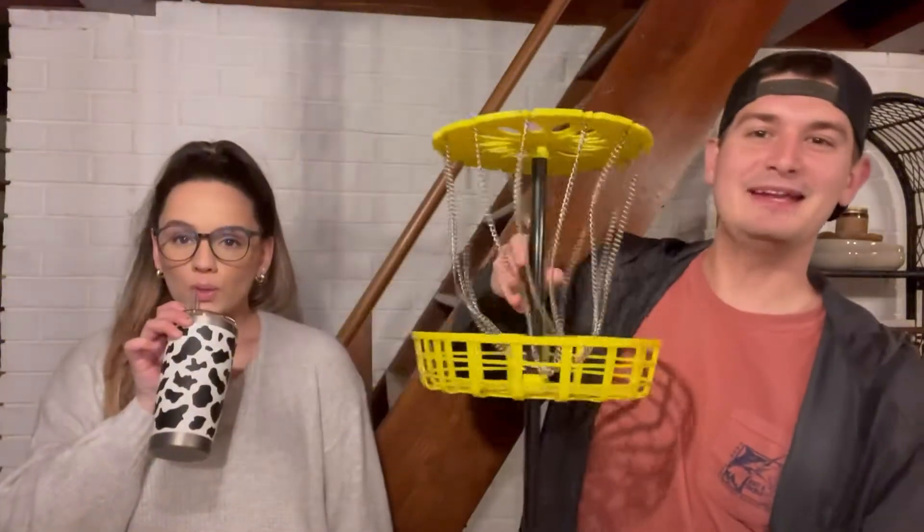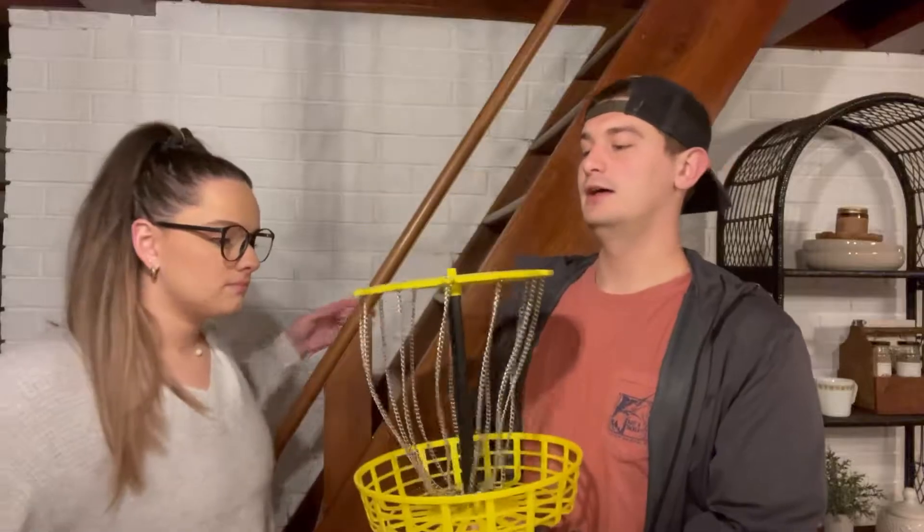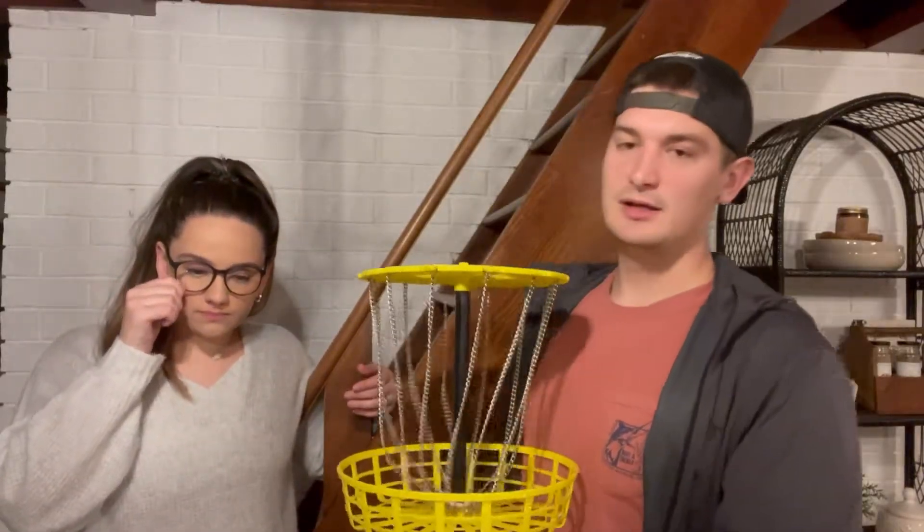How's it going everyone? Welcome to another video. Today we are going to be playing mini disc golf. We wanted to actually play disc golf outside, but it rained all week. Well, Brody was here at the beginning of the week, and then after that it got rainy. Today was the first day we could have really done it, and it is freezing cold and pouring rain.